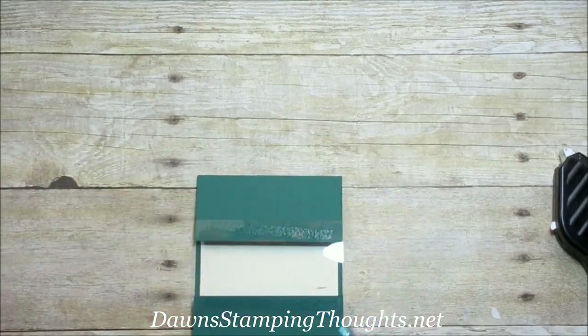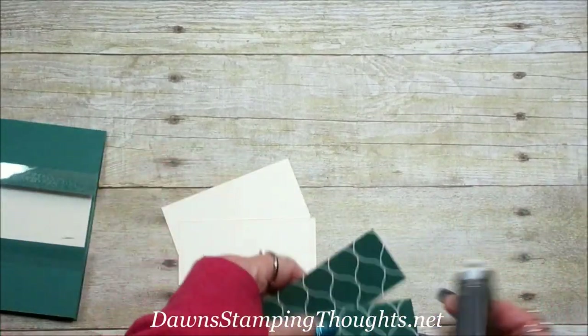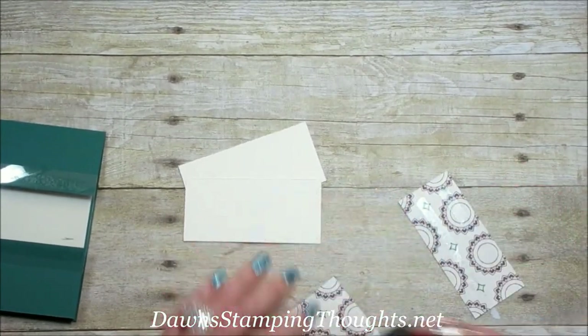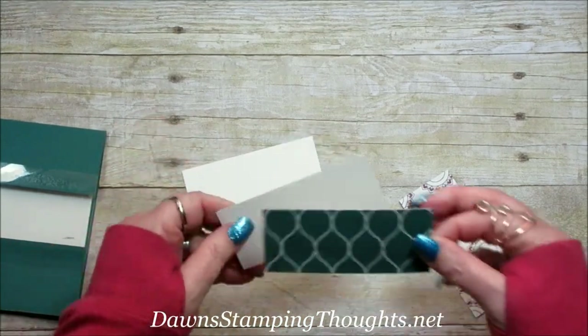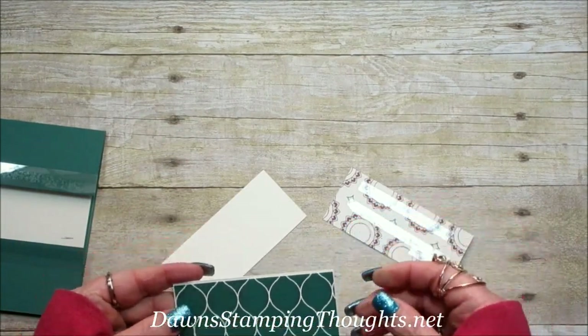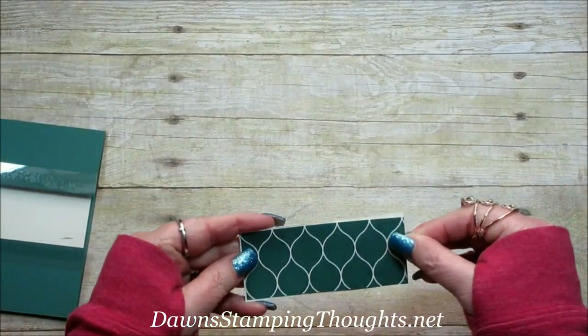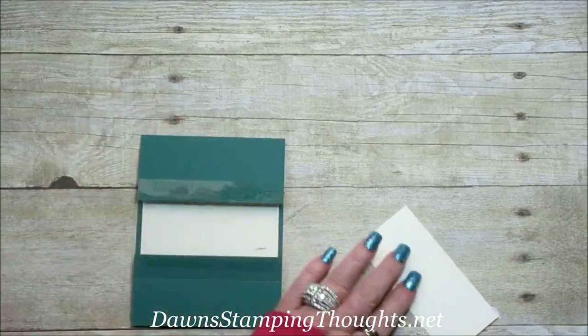Then we're going to take our designer paper and layer these two pieces on top of the Very Vanilla. This is the thick Very Vanilla that's in the Premier Bundle. We're going to go ahead and layer these pieces onto the front of the card.